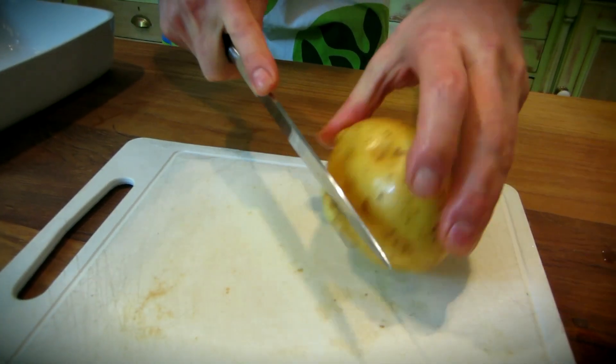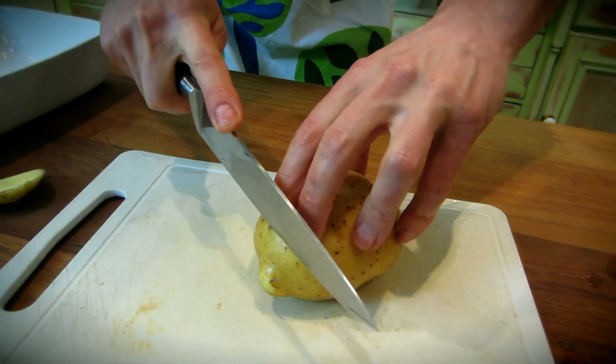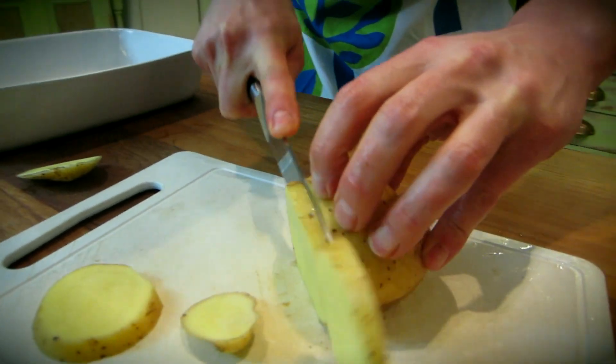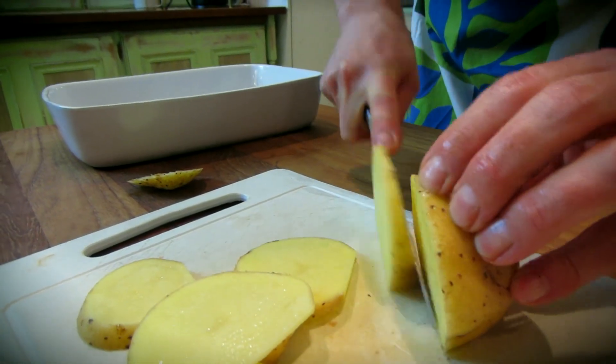What we're going to do is just cut the bottom of the potato so it's not going to roll around as we cut the rest of it. About 3mm slices of potato, and this is going to be placed in the dish.